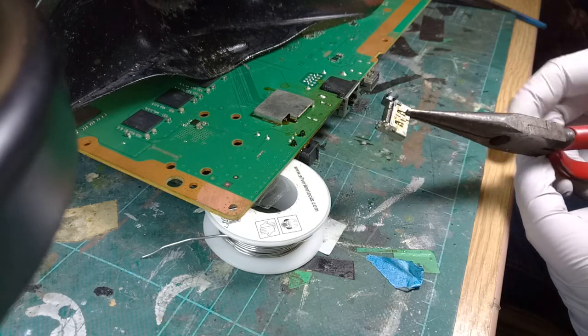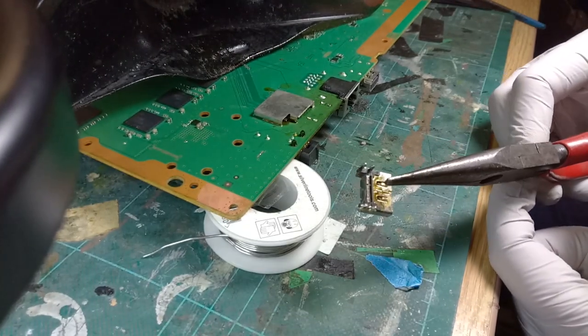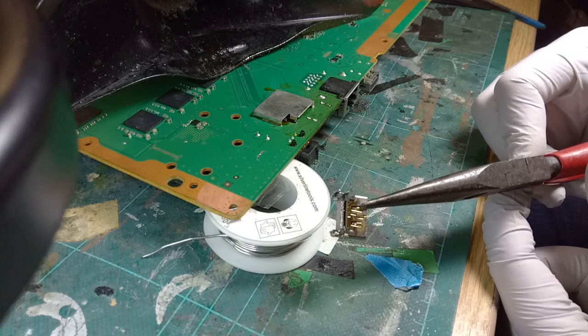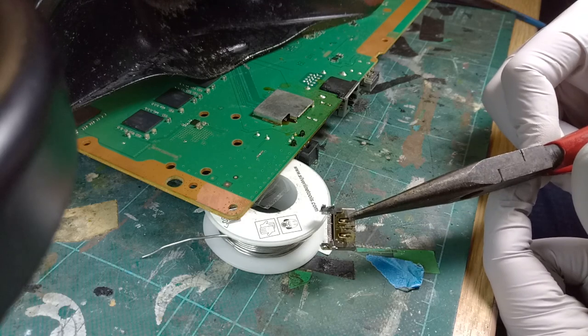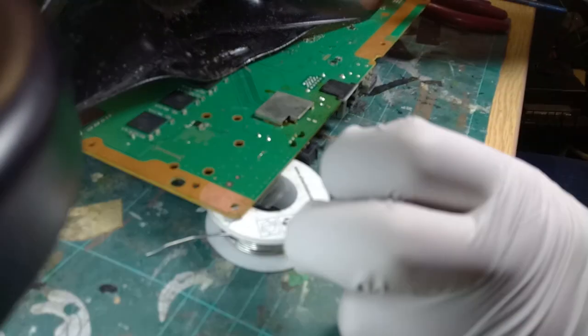We've got our port out now, bridges and all. You can actually see the pin that was missing - it's actually pushed out into the back comb of the port. It's just not been particularly well installed there. Not a great job, it has to be said.